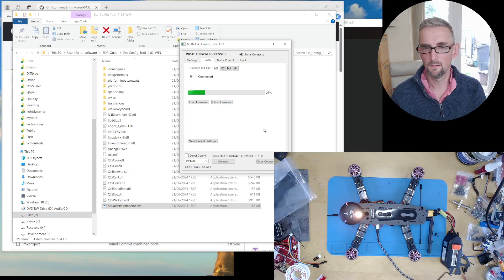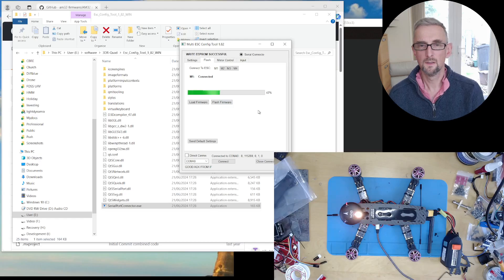It should flash straight off without getting stuck. I had some issues with this previously and had to use Betaflight to flash to the latest firmware, but now with the latest firmware things seem to be more sane. It beeped away — you can hear that. You just do the same for everything else — I've already loaded the firmware so I can just say flash firmware. That's working as well, so I'll do the other four. All done, close the connection.